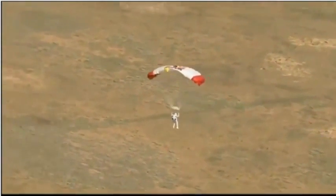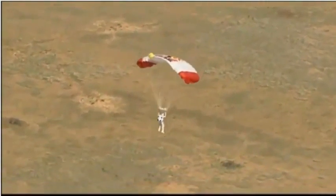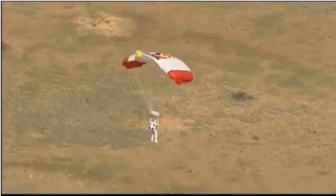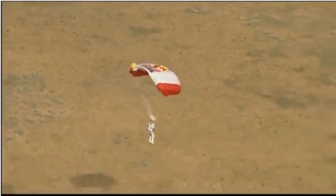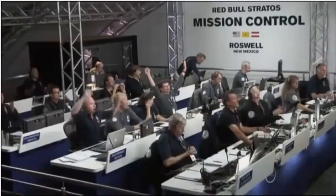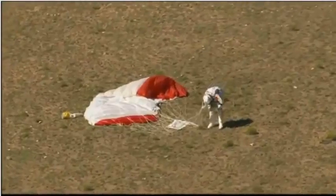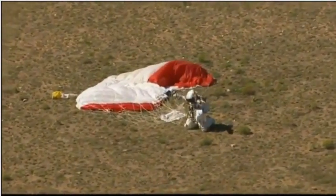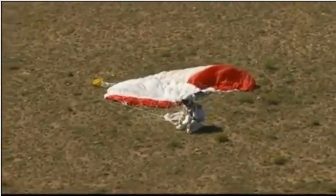So he certainly got the highest jump mark he was after. We'll find out about the mark — did he break the speed of sound as he hoped? Here he's coming. And there you can see by the approaching shadow he's just about there — and he's down on the earth. World record holder, down on his knees. What a shot.